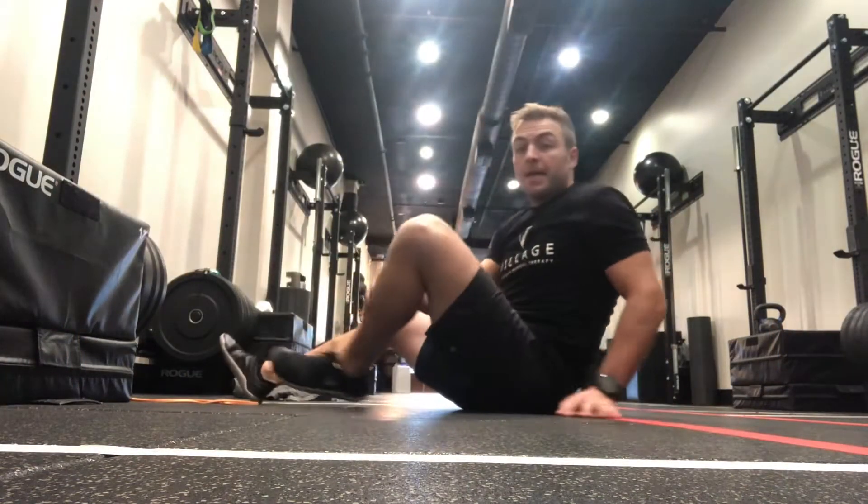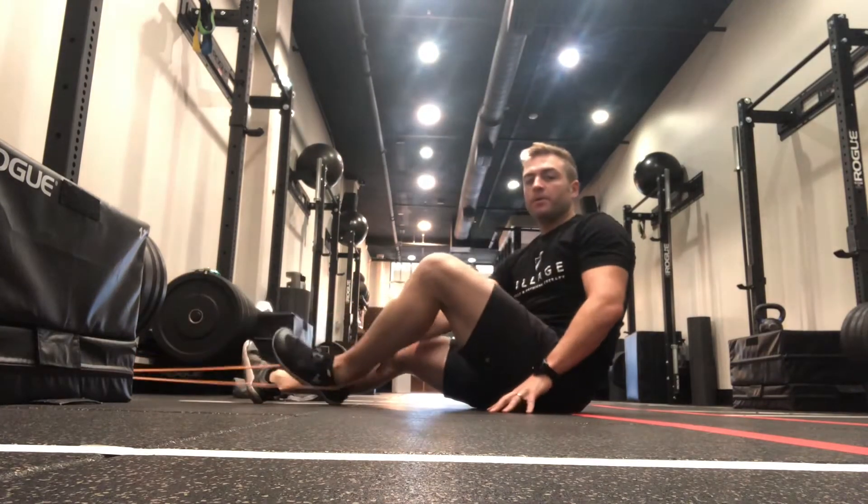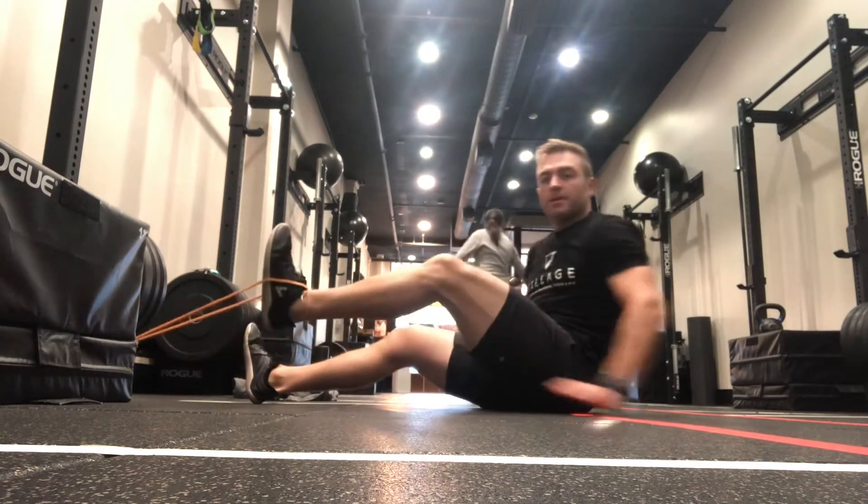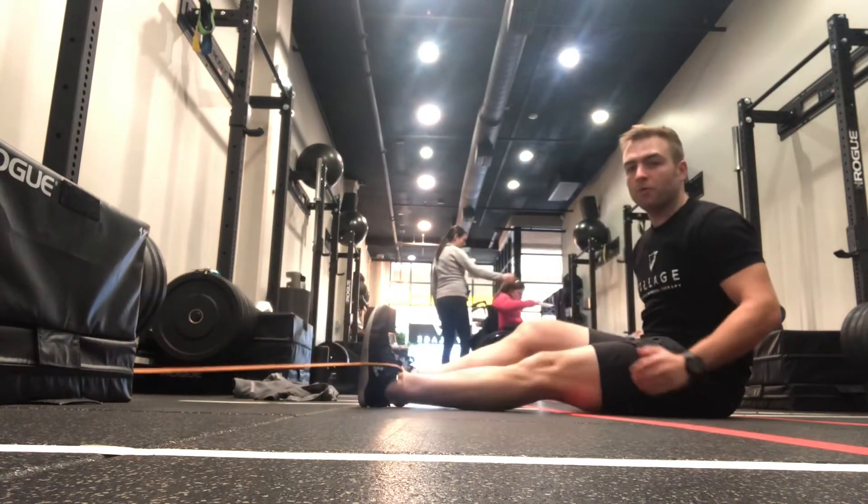This is the single leg hip flexor pull. We're going to get a band and it's going to go under the foot, then wrap it up over the top, cross it, dorsiflex the ankle, and pull back until you get some tension.